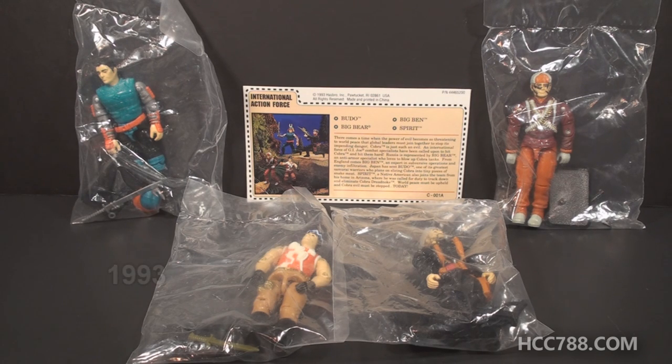This is the International Action Force Mail-A-Way Set. Action Force is an allusion to the U.K.'s Action Force, the U.K. version of G.I. Joe. Other than the name and the fact that the set does include one British soldier, it doesn't really have anything else to do with Action Force.